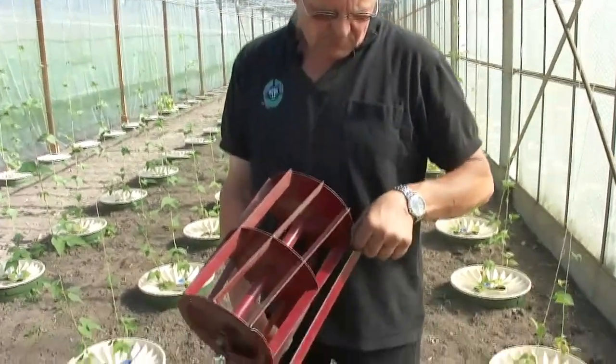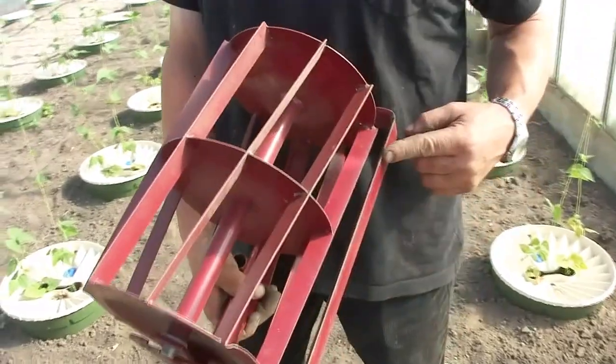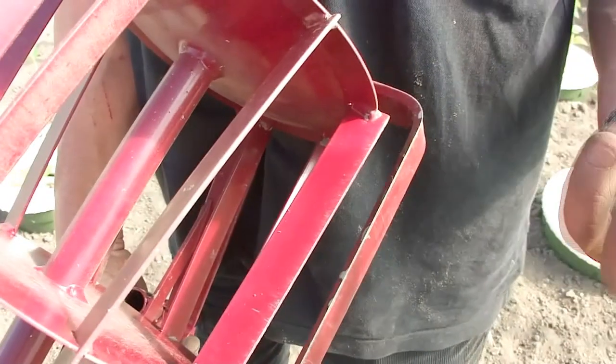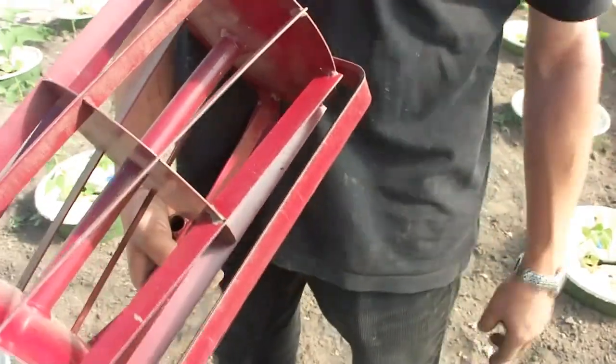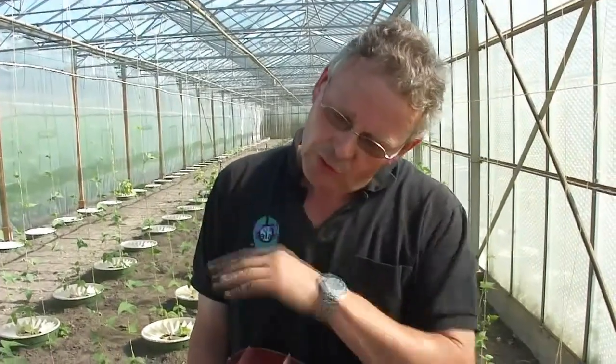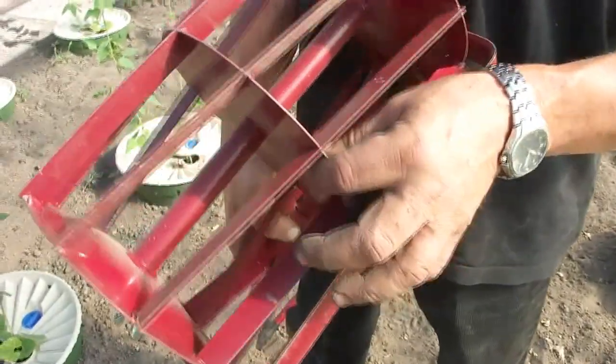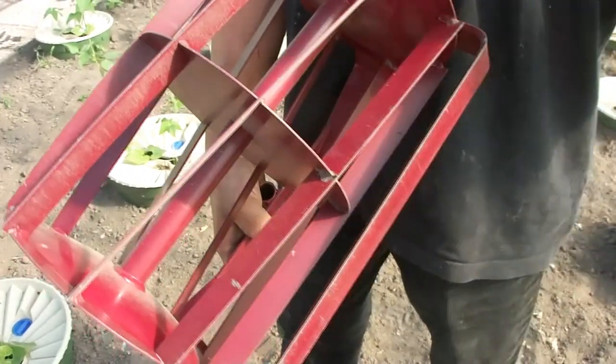We have a scraping machine here. Can you explain to me how it works? This will cut the weeds, and when the weeds are cut, it will turn the soil loose. So that it doesn't dry anymore. When there is dry soil on the top, you have no evaporation anymore.